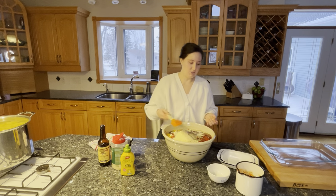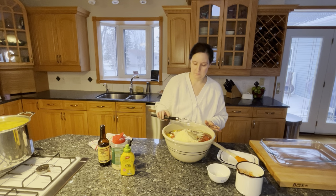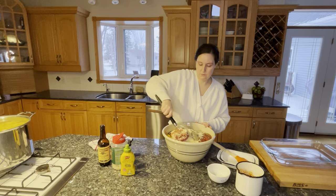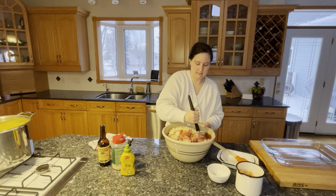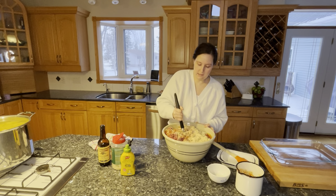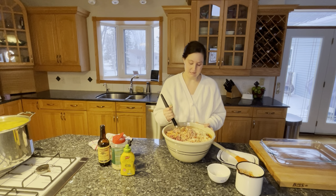We're going to mix this up, and to do that I'm going to start with a dough whisk — a whisk for thick doughs, but you can use it for meatloaf and lots of different things. I'll mix it a little bit and then I might have to put on gloves and mix it with my hands. This is a whole lot of meatloaf.